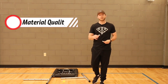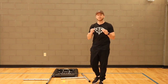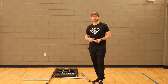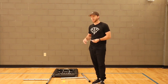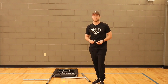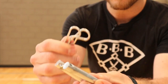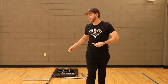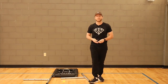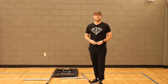The next thing we'll go over is the material quality. The entire product is made of solid steel metal — it's some of the best you can get. It won't break or dent or anything like that. The overall quality of the entire product is very well put together. As you can see in these pieces, that's solid steel metal that you won't find anywhere else. As far as material quality and durability, you won't find anything better.